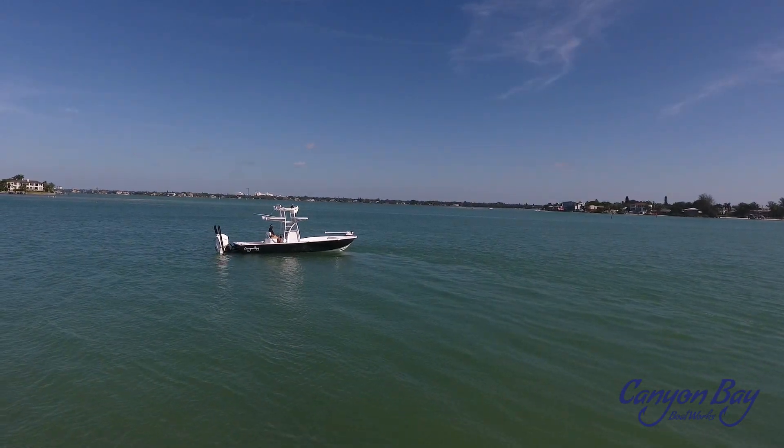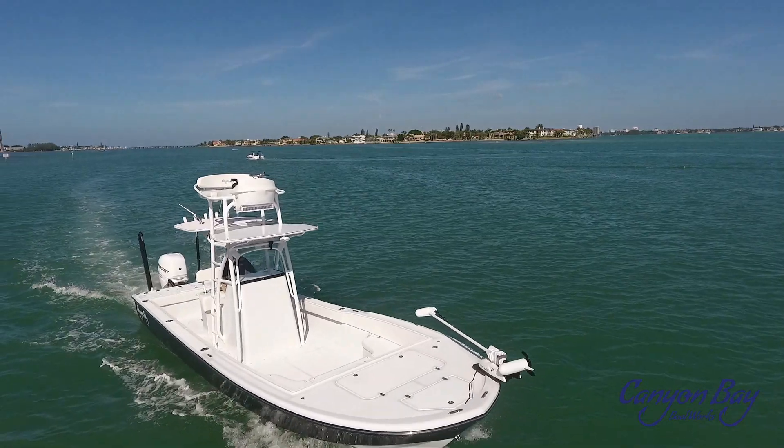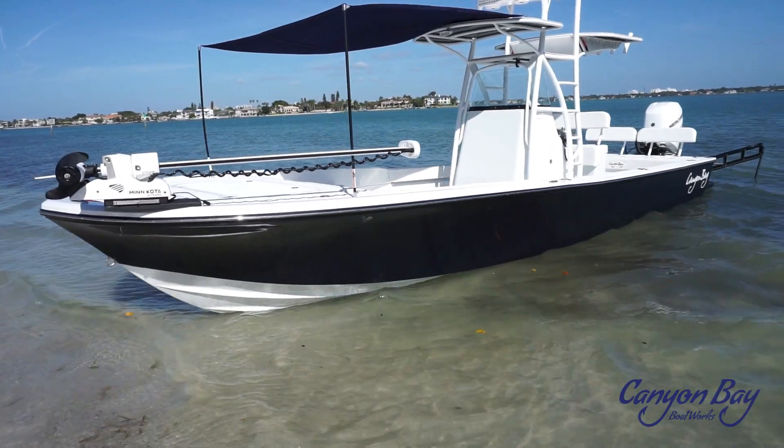There are a few choices when it comes to outfitting your console with a T-top, half-tower, or full-tower applications. All of our custom tops are manufactured by Quality T-Tops.